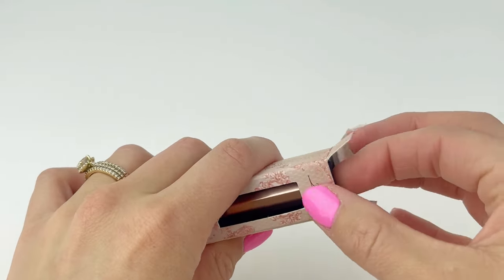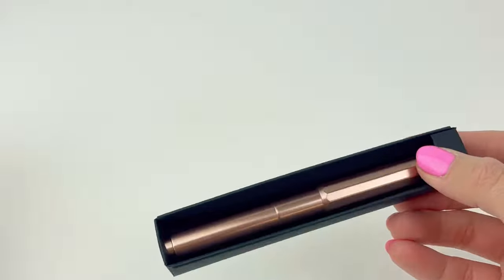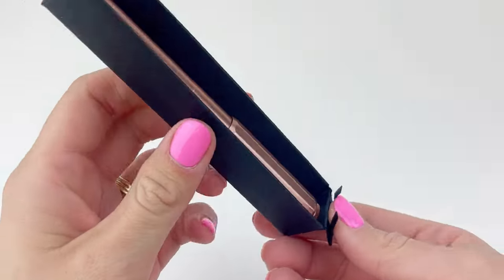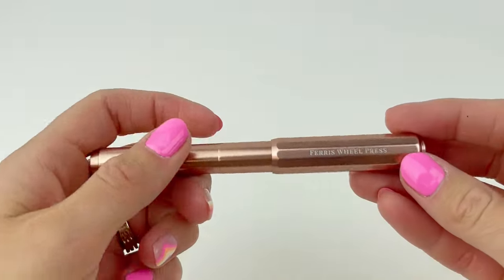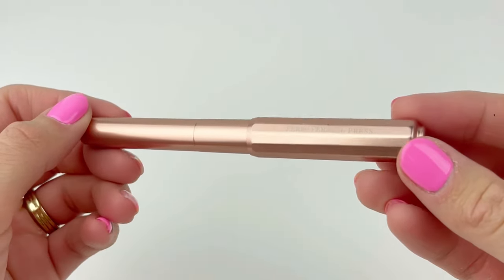I've said it before and I'll say it again: their packaging is always really, really top-notch and well-designed with beautiful artwork. Once you've got this Fluttering Heart Special Edition Carousel Fountain Pen unpackaged...